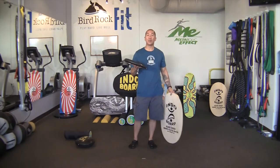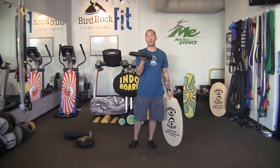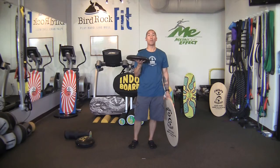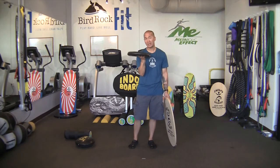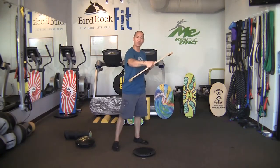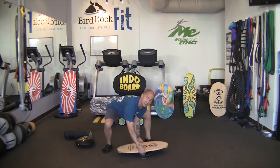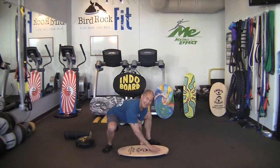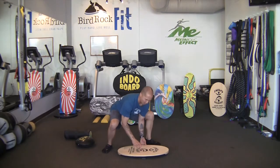We're going to start by standing on the Indoboard with a deflated Indoflow Cushion. This is great for seniors, beginners, and those who are post-rehab. Start by keeping the nub side facing up on the floor. Grab the Indoboard deck with your fingers on the side and place it on top, centered to the Indoflow Cushion. Make sure your fingertips are touching both sides and maintain the deck as parallel to the floor as possible.